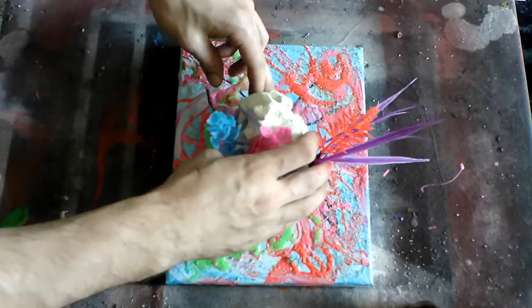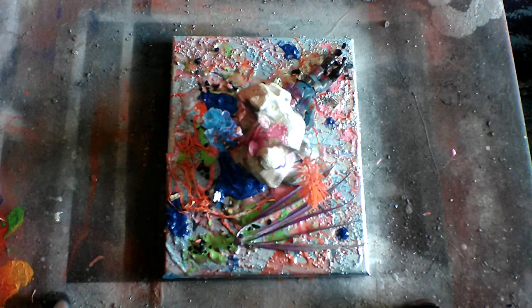Next step is I'm going to add some extra color with spray paint. Now I just sit back and wait for this to dry.